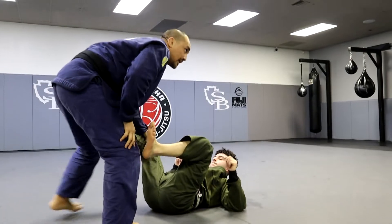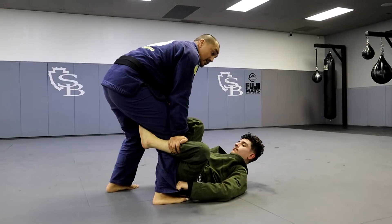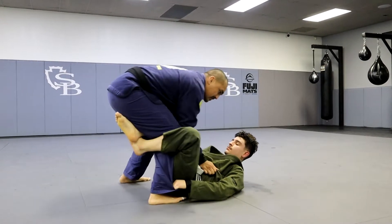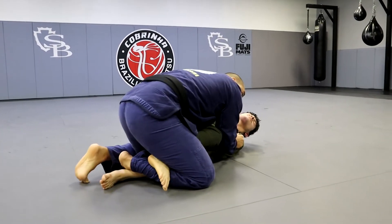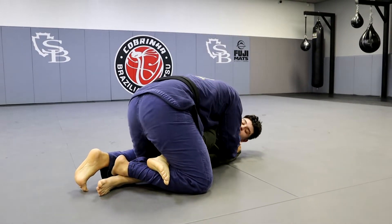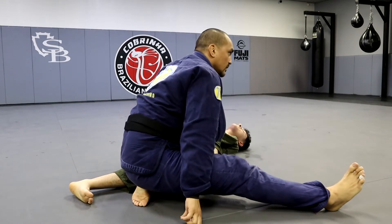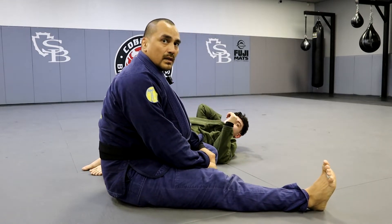In De La Riva this is a good position, but sometimes I play like this too because I'm just focusing on killing his legs. Back step, sit. Opening like that, driving my right shin here. Then I can come up, look to knee slice, control the hips, and then make my decision whether I go back door or knee slice over. Let's work those two and then we'll continue.